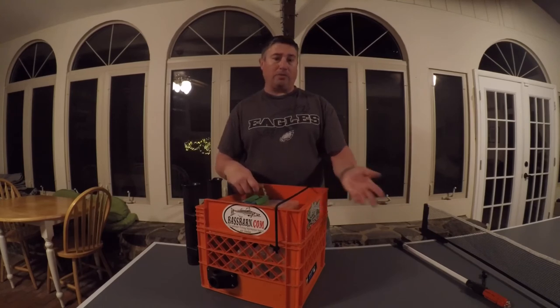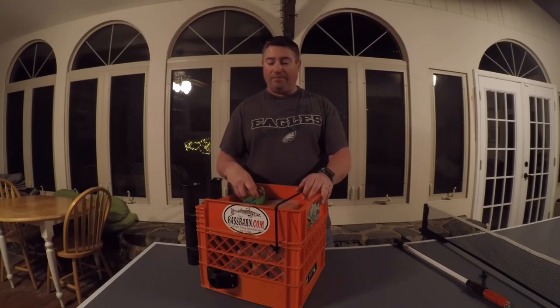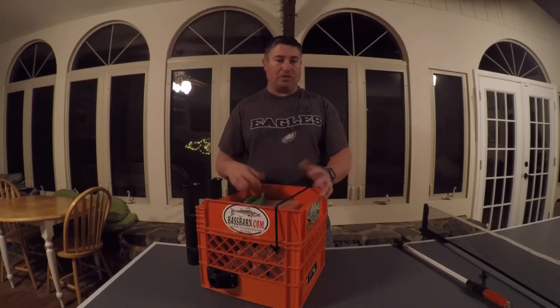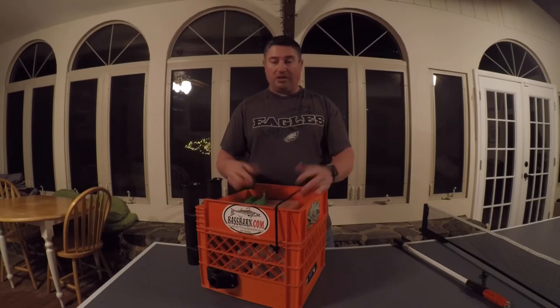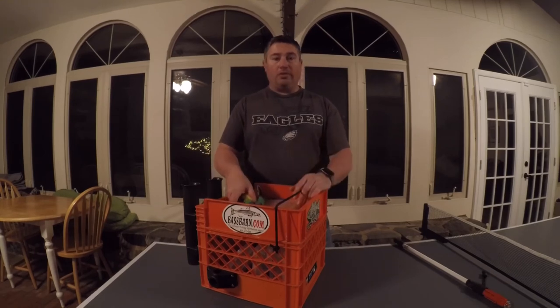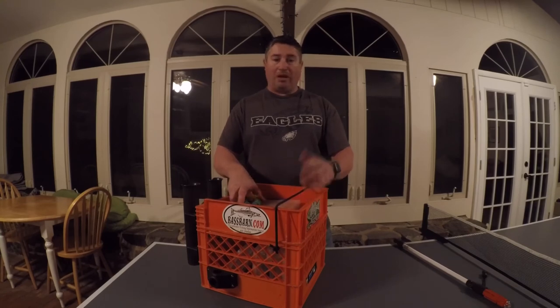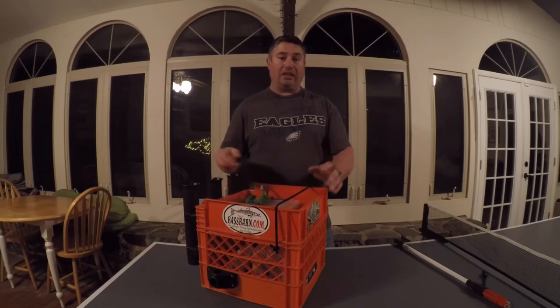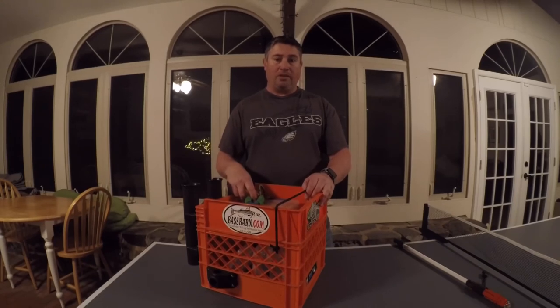The reason I'm sharing this is I was out fishing the other day and a gentleman at the launch asked about my crate. He couldn't believe how old my kayak was but noted it was fully rigged out like the new ones. He asked where I got the crate and I told him I made it. So I figured why not share it with you guys - anybody can make one of these. It doesn't take much technical ability, just cutting apart two crates and fitting them to your needs. Over the winter I plan on putting out more how-to videos.